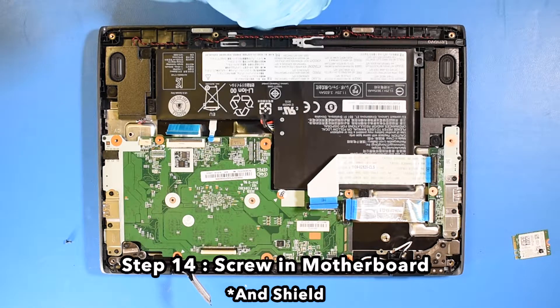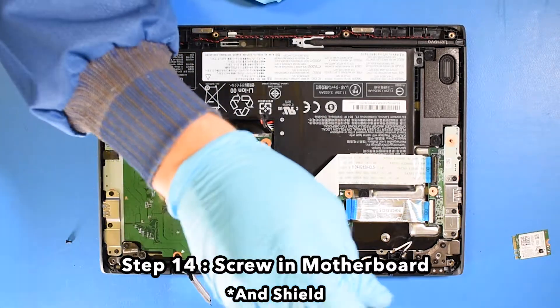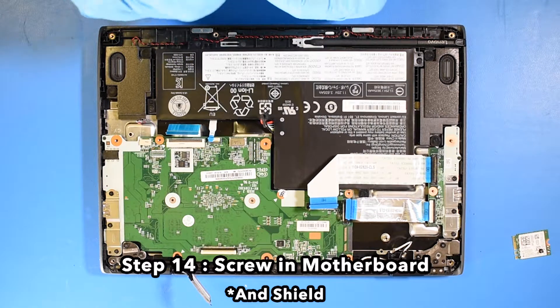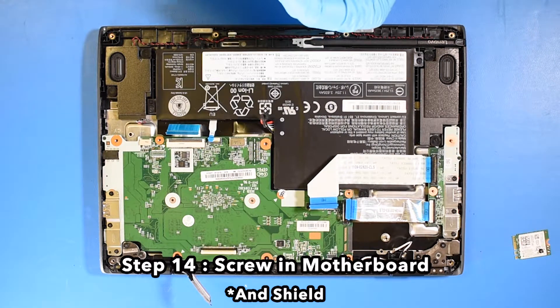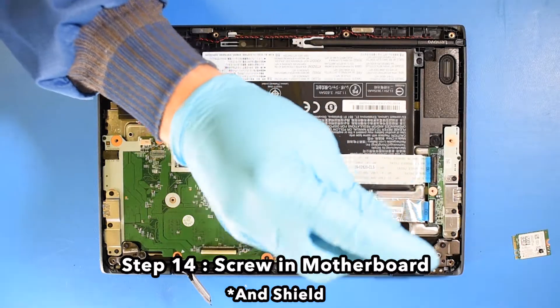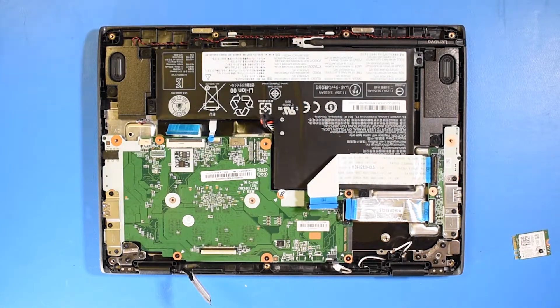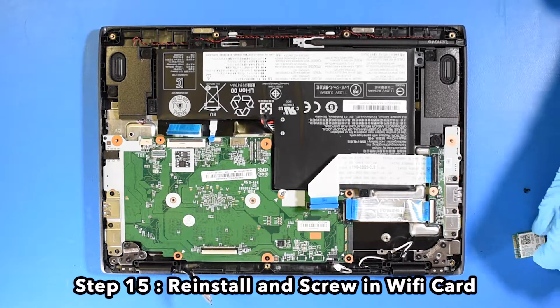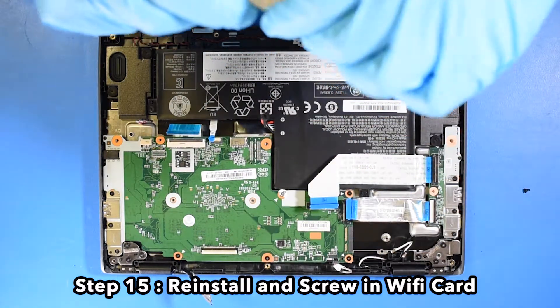Step 14. Screw in the motherboard and shield. Reinstall and screw in the Wi-Fi card.